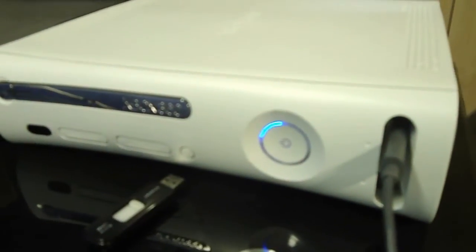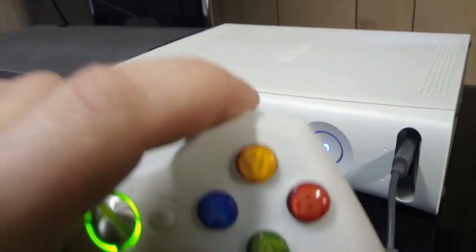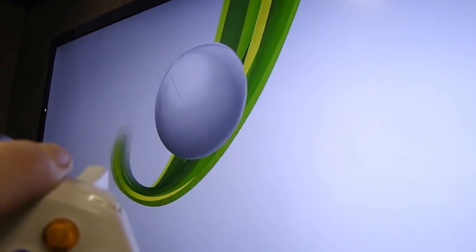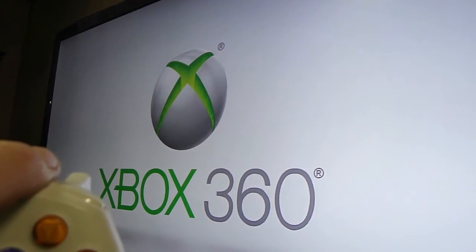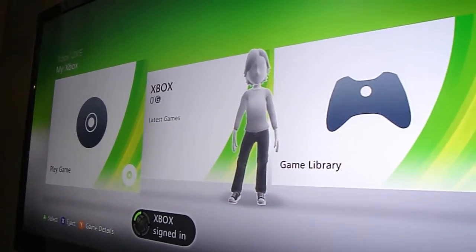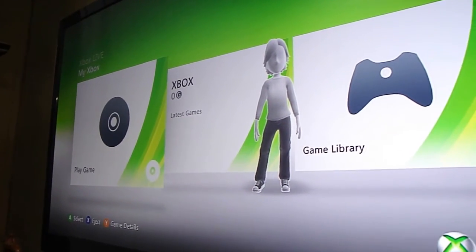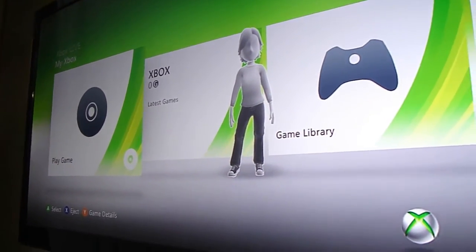Speaking of NXE, if you want to get back into NXE Dash, what you're going to do is turn the system off and then turn it back on and hold the right button there, and it will go back into NXE for you. If you don't want to turn the system off and you're in Freestyle, you can just hit the Center Controller button and then go to System Settings and it will take you back to NXE without shutting the system down.